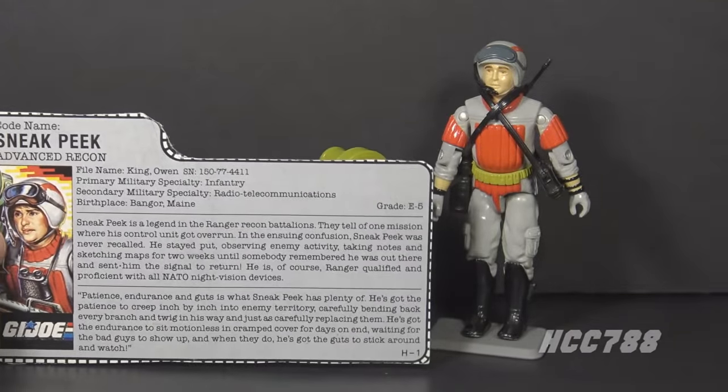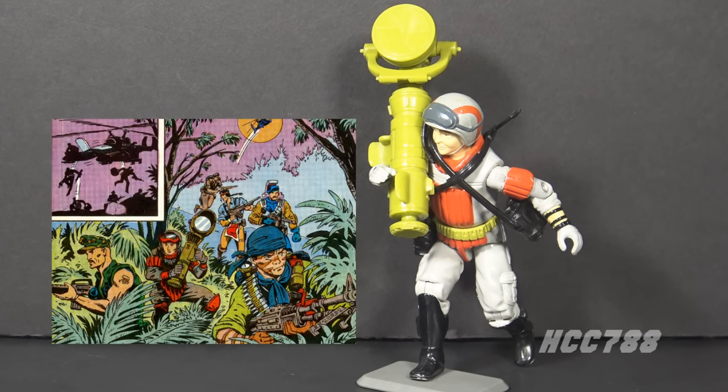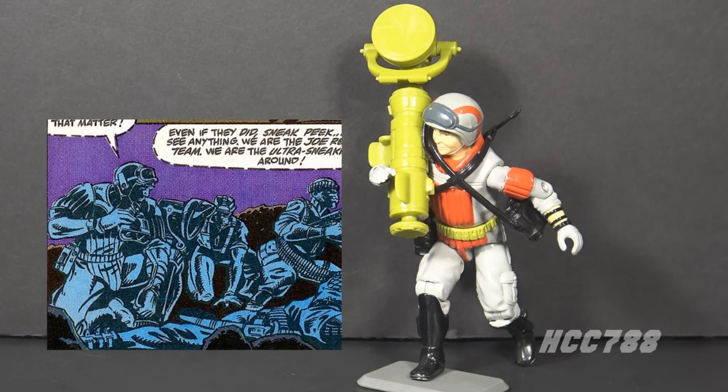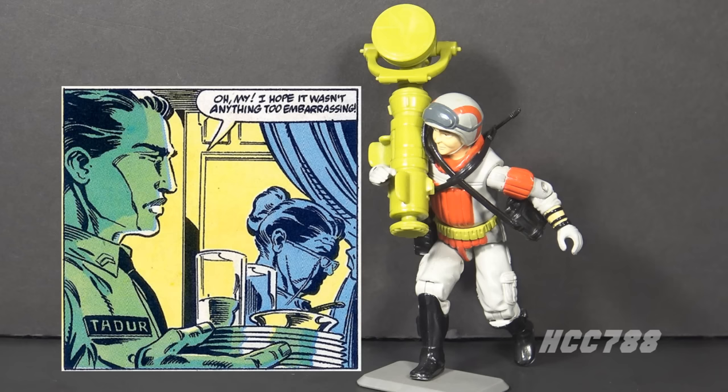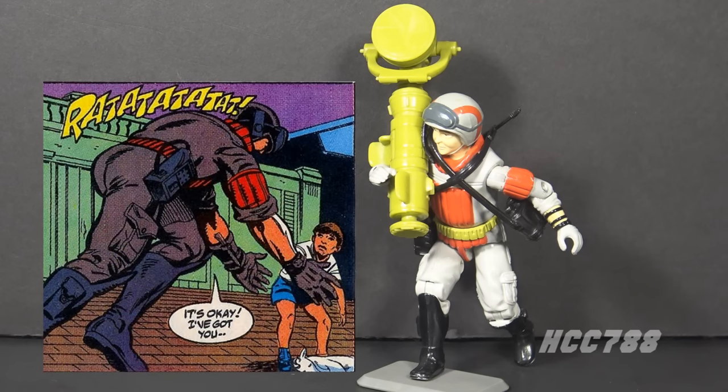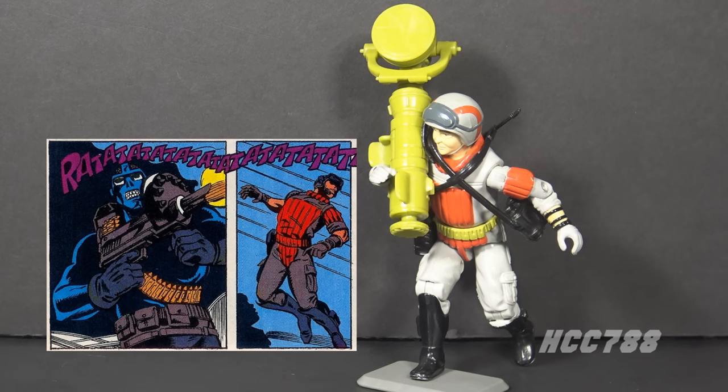I just wish the figure was as good as the file card. The figure was released after the cancellation of the animated series produced by Sunbow and before the one produced by DiC, so he was only animated for commercials. In the G.I. Joe comic book series published by Marvel Comics, Sneak Peek first appeared in issue number 73 as part of a G.I. Joe recon team on Cobra Island at the beginning of the Cobra Civil War — the perfect use of Sneak Peek, exactly in line with his specialty. He was mostly a background character. In issue 111 during the Benzene War story arc he was part of a recon team, and in issue 113 it was revealed he and Dusty were close friends who spent the holidays together with Sneak Peek's family. Unfortunately, Cobra used a child as bait to draw out the Joes, Sneak Peek went for it, and he was gunned down by a Range Viper.